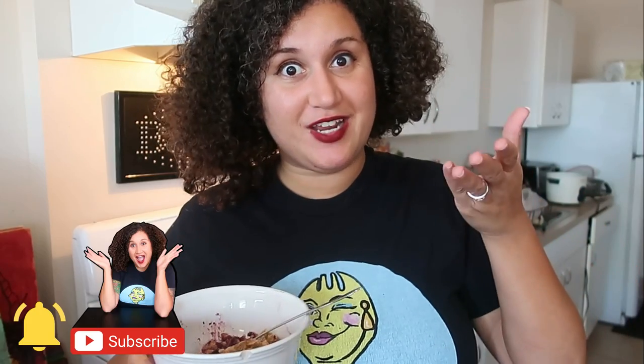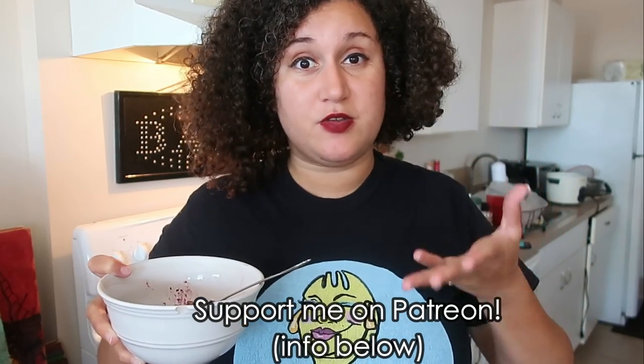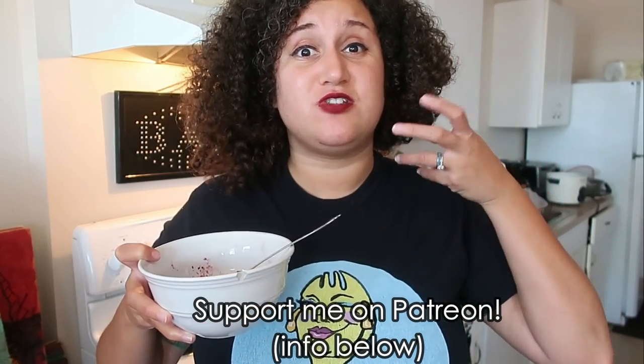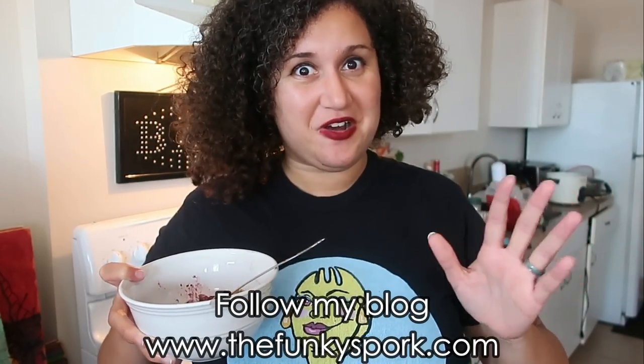If you liked this video and thought this was really yummy, please like this video and comment below what you think and if you made it. If you like my channel and awesome food-related Florida-friendly bites and recipes, please subscribe because I've got so many fun recipes lined up. If you also feel it in your heart, support me on my Patreon — any little bit of support will help me continue to create amazing recipes for all of you to enjoy. Anyway, I'm about to go finish this amazing blueberry crisp. See you later, bye bye!